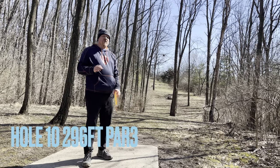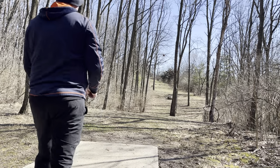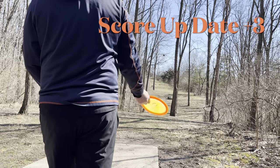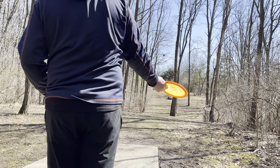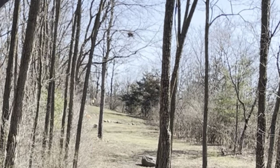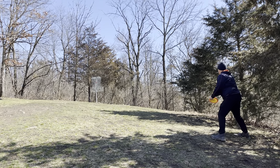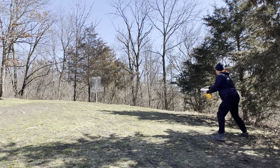Welcome to hole number ten. Hole number ten is a 296-foot par three up the hill, slightly over to the left. A scoring update real quick — I am plus three so far through the round. Going with the Champion Eagle, trying to see if we can get it up to those rocks in the fairway. Nice little skip up the hill. Here are the results of my drive — left with about a 20 footer uphill, probably playing more like 25.